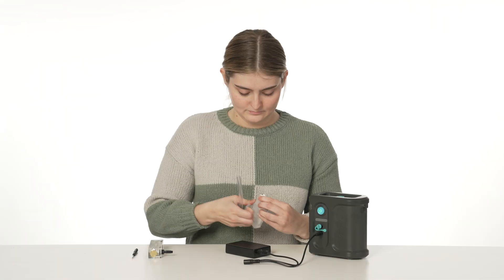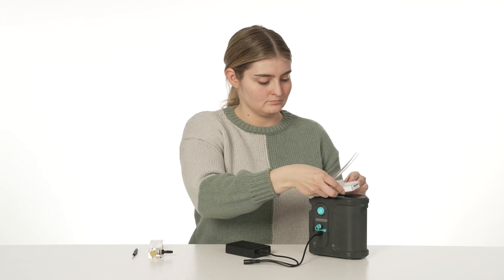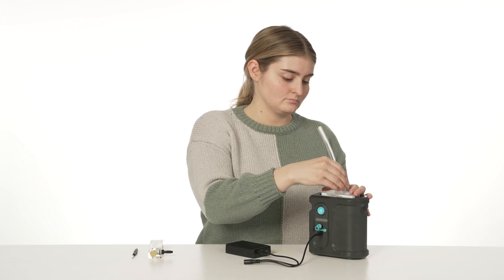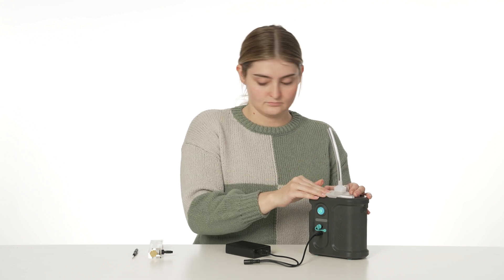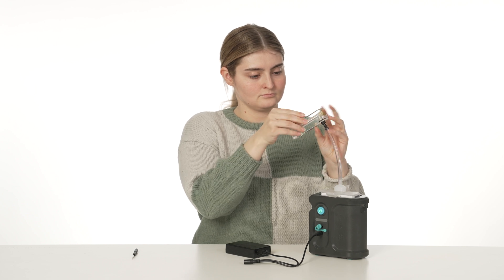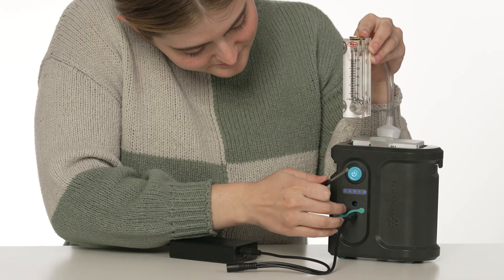Calibrating your pump is key for accurate results. For optimal performance, use a designated calibration cassette and check calibration at the start of every project, or when switching cassette types or power sources. Check out our pump calibration video for complete instructions.